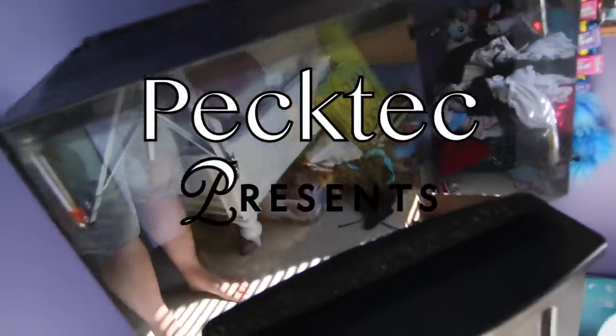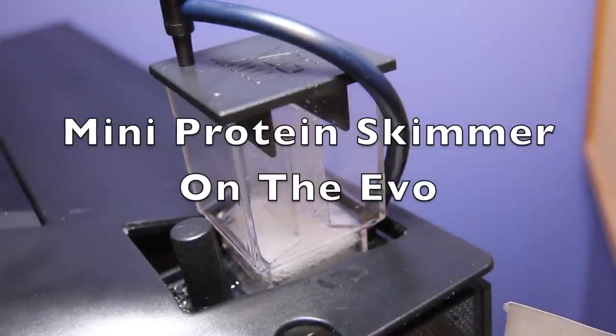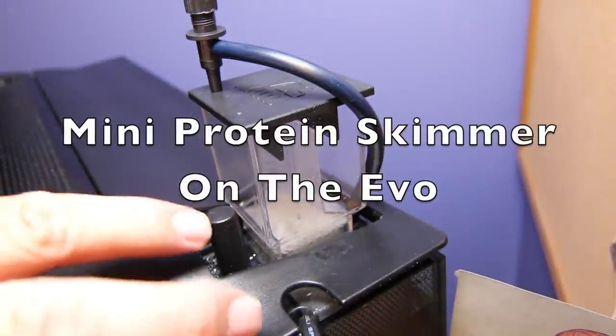Today we install a protein skimmer for my daughter's saltwater tank and we take a quick look around. Hey YouTube, this is Pag Tech.